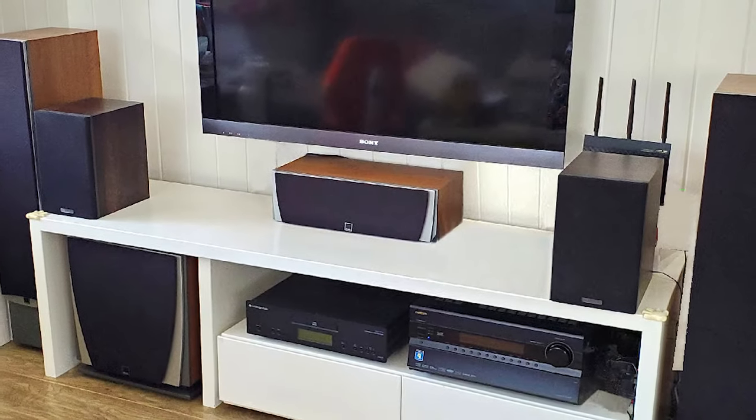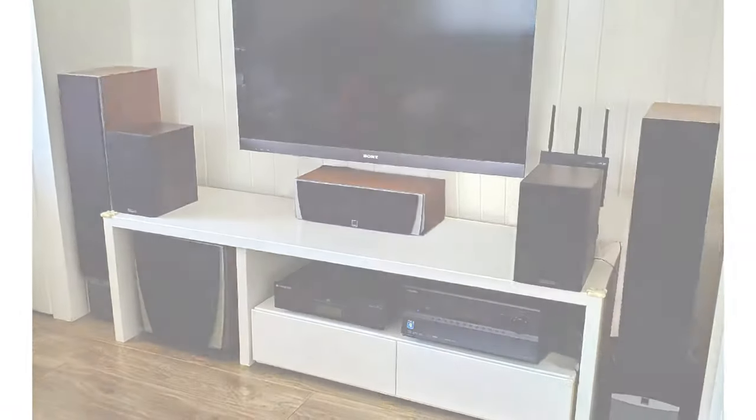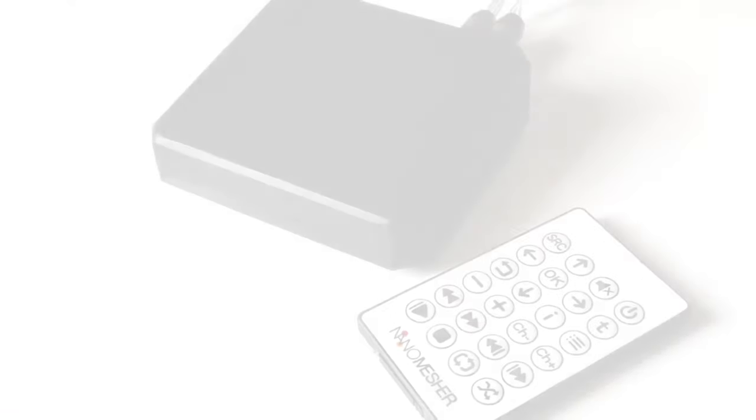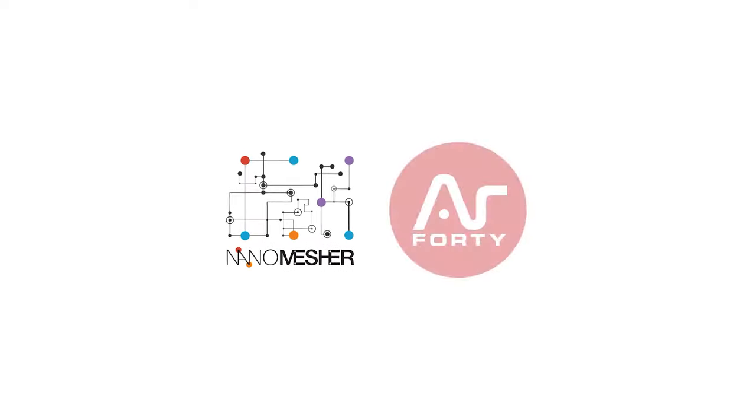Looking for a feature-rich, fully customizable HiFi network audio player to accompany your audio system? Introducing NanoSound One, a collaboration between NanoMesher and Argon40.